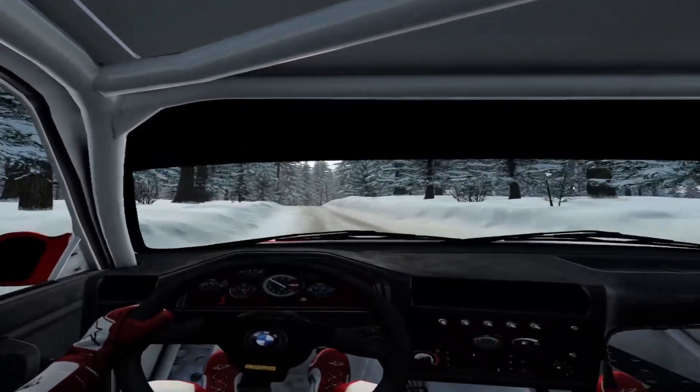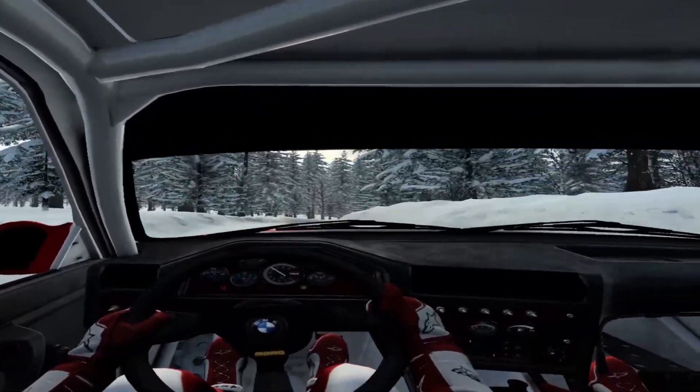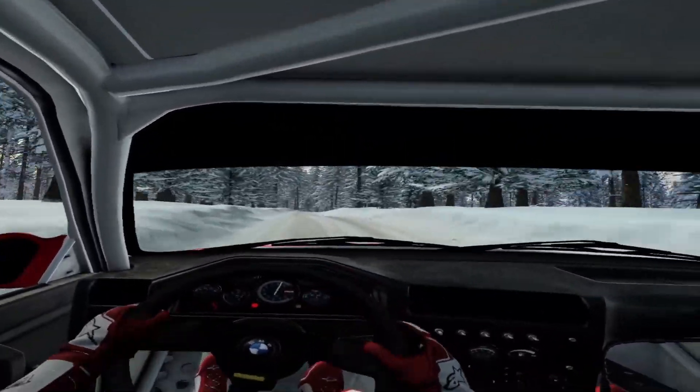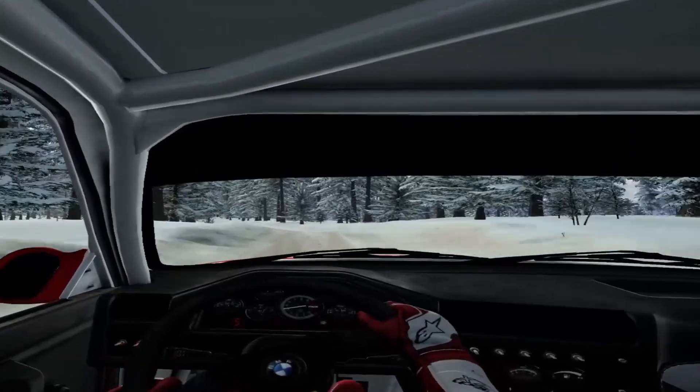50. 6 right long over crest, tightens. Keep right over 70, over bumps. 6 left, extra, extra long, over jumps and bumps.